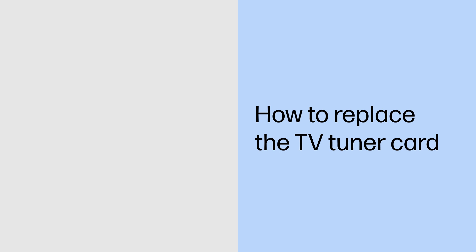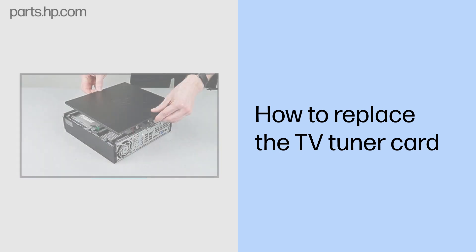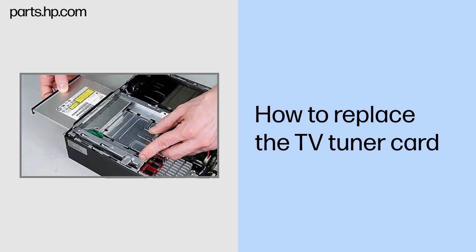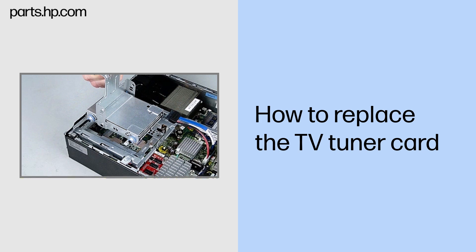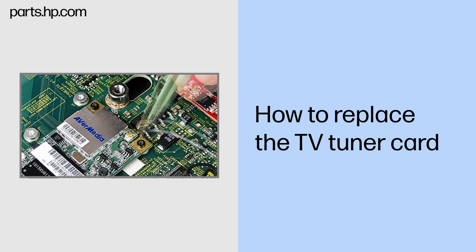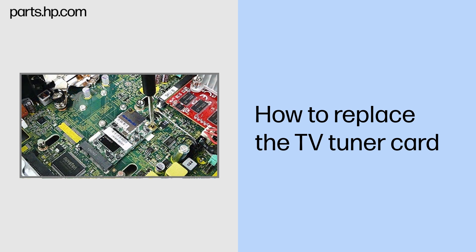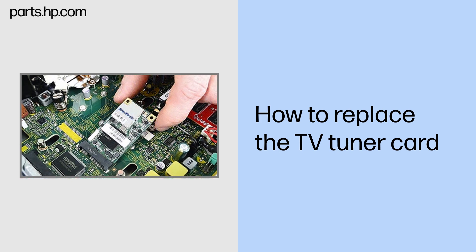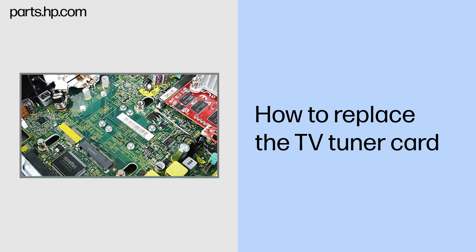How to replace the TV tuner card. Before you begin: Remove the access panel, optical drive, hard drive, and optical drive bracket. Removal: Carefully disconnect the antenna cable from the TV tuner card with the small needle nose pliers or tweezers. Remove the two Torx 5 screws that secure the TV tuner card to the system board and allow it to release to the spring tension position. Grasp the card by the edges and pull gently to remove it.